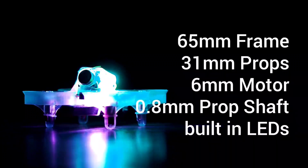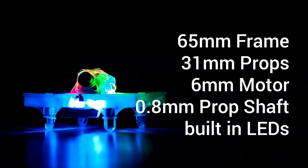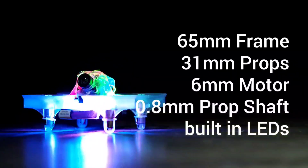The frame is 65 millimeters, the propellers are 31 millimeters, the motors are 6 millimeters, the motor shafts are 0.8 millimeters — so make sure you get the right propellers — and just look at those beautiful LEDs.